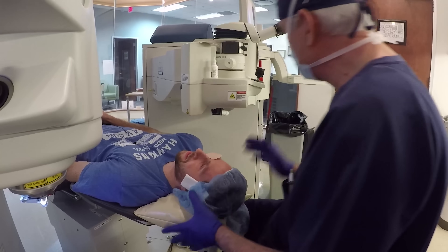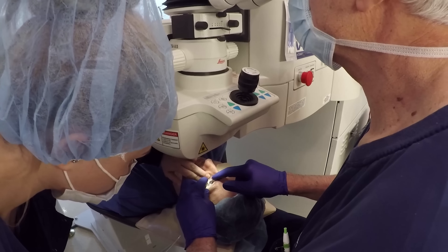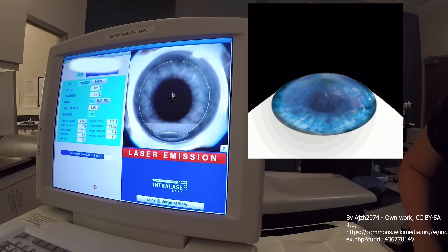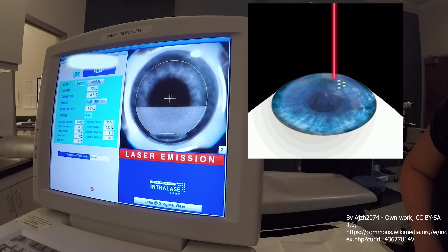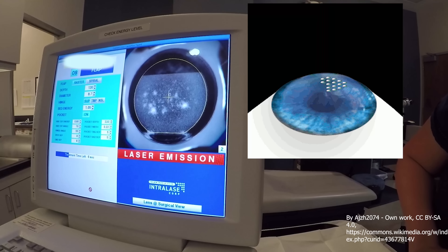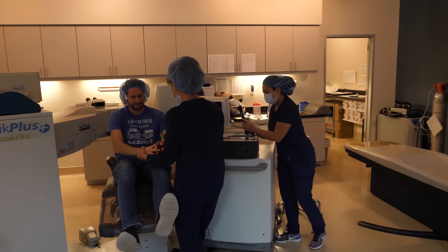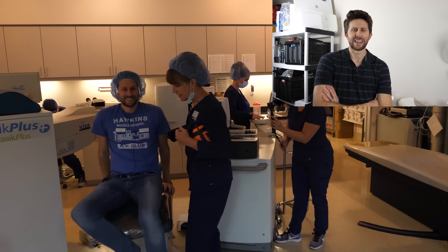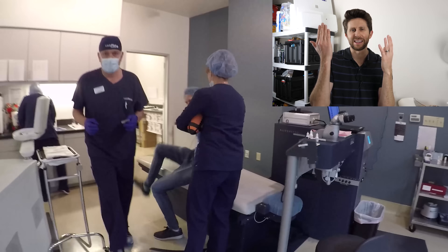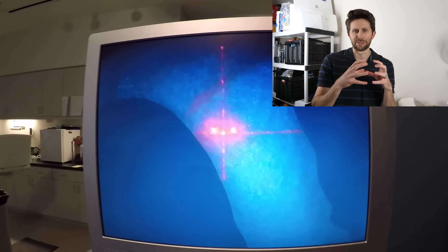Now for the other eye — same thing with the left eye. At this point, they help me up and it's just foggy — I can't really see anything because there's a gap under my cornea filled with gases making it foggy. Then I move to the different laser, the one with the waveguide that actually shapes my cornea. This is the cool part — the surgeon has to get in there and pull that corneal flap up.